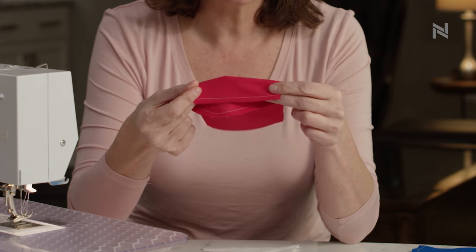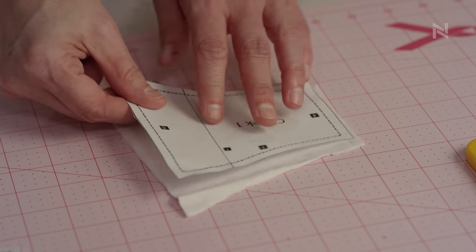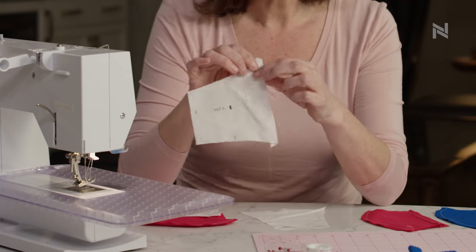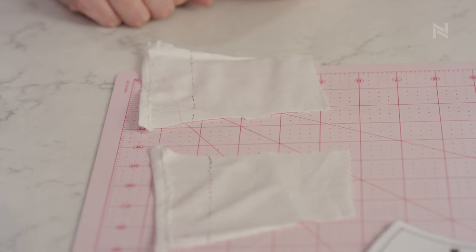It ends up just being a top stitching so that you're creating a nice finished edge. Now you haven't done anything with your cheek pieces yet. Take your cheek piece and on the longest straight edge — side six — fold that edge over and also sew down a quarter inch seam. Again, you're creating a finished edge for the inside of the mask.